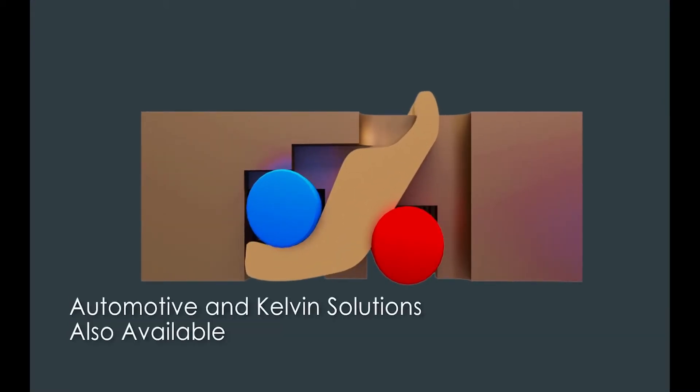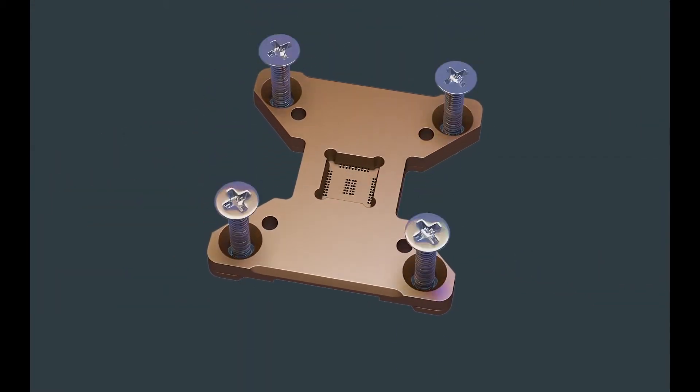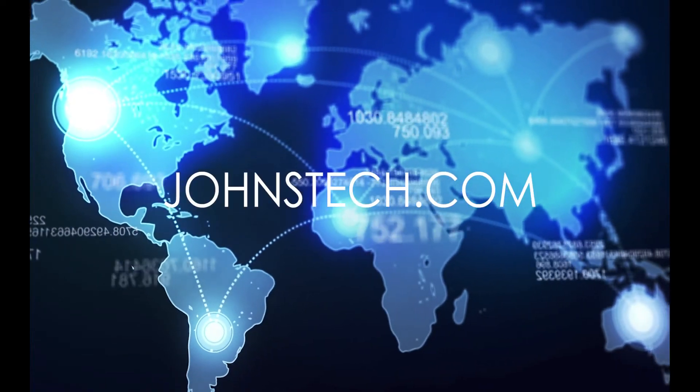Automotive and Kelvin ready solutions are also available for the Roll 200 product family. Get in the zone and contact your Johnstek sales representative today.